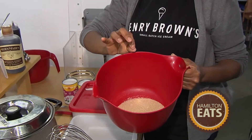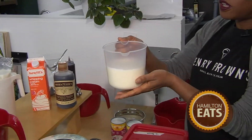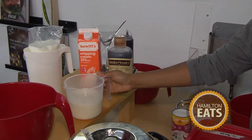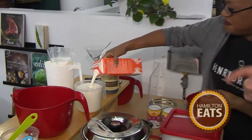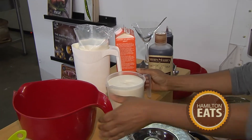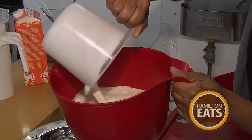To that I've added a pinch of salt, and then we have our liquid ingredients — some beautiful whole milk, homogenized milk, and we get that from Hewitt's Dairy in Hagersville. We get our cream from Hewitt's as well. I'm a Haldimand County boy and Hewitt's Dairy is some of the best dairy you're going to get. They have a very famous ice cream bar too, but today it's all about Henry Brown's.